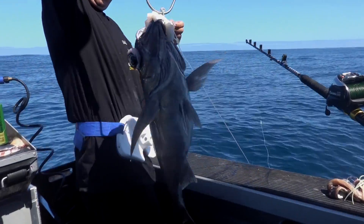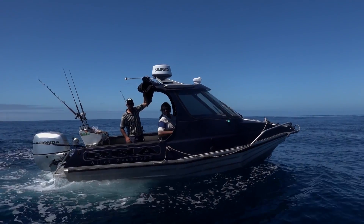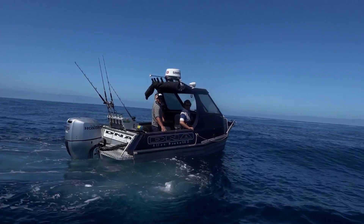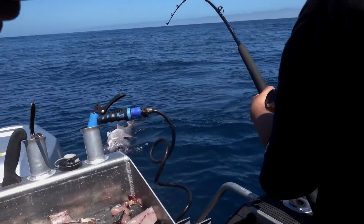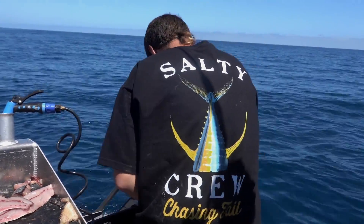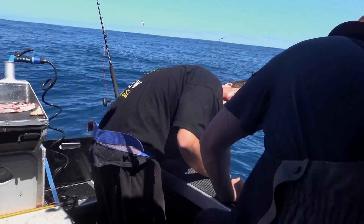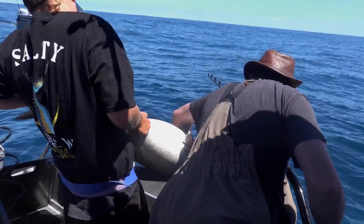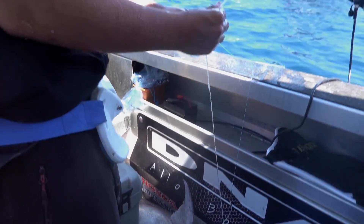We got two blue nose and one shark — what sort? A grey shark. Bring it around the side there, bro. Come on the boat — he's too big. Jesus Christ, look at the size of that. Good shot, bro, look at that.